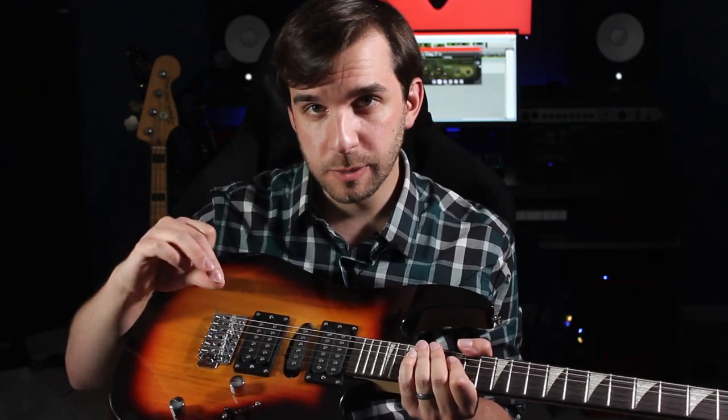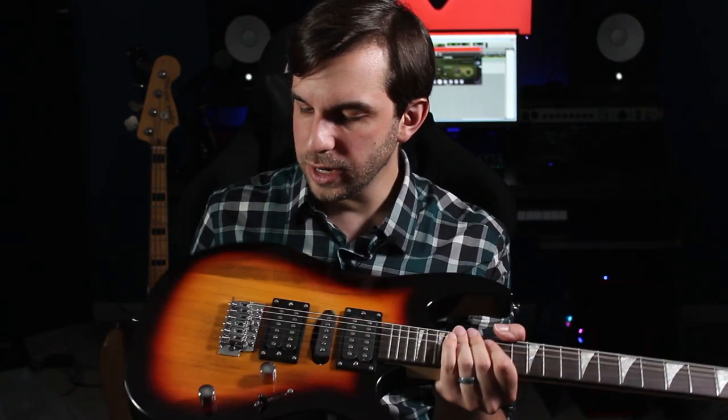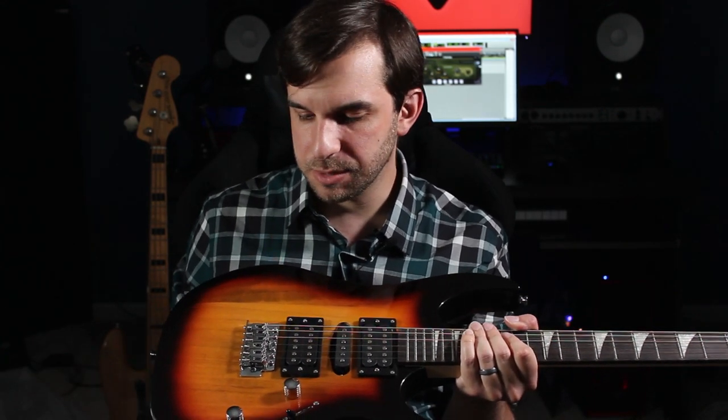Like I said, the volume pot was a little bit loose and the neck relief was just a bit too much — I had to adjust it with a truss rod. The only thing I wasn't quite able to get fixed to my liking was the intonation on the bridge, but that's some advanced guitar setup stuff that as a beginner, you just don't need to worry about.